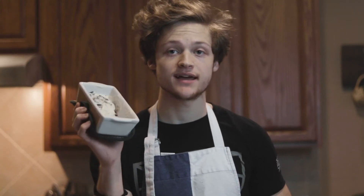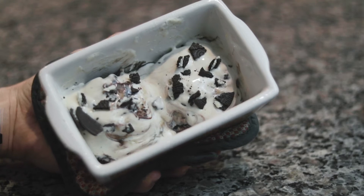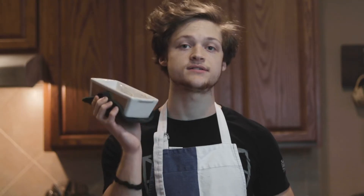Hey guys, welcome to the video. Today we're making some Oreo protein cinnamon rolls that are probably the best thing that I've ever made. So let's go ahead and get started. Stick around to the end of the video to see the taste test and the calories and macro breakdown.